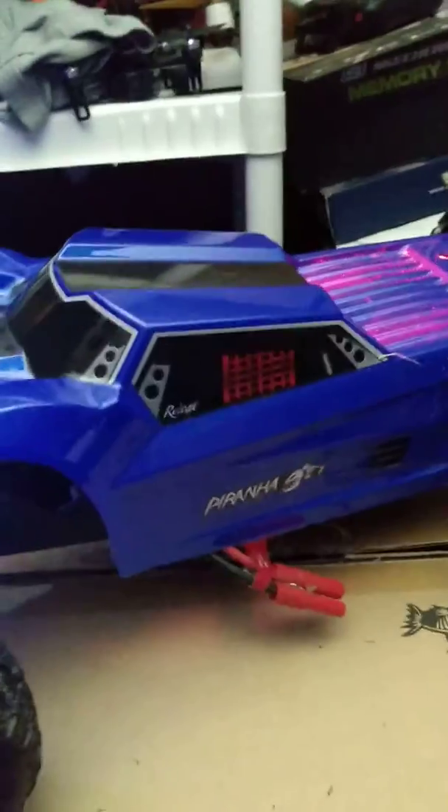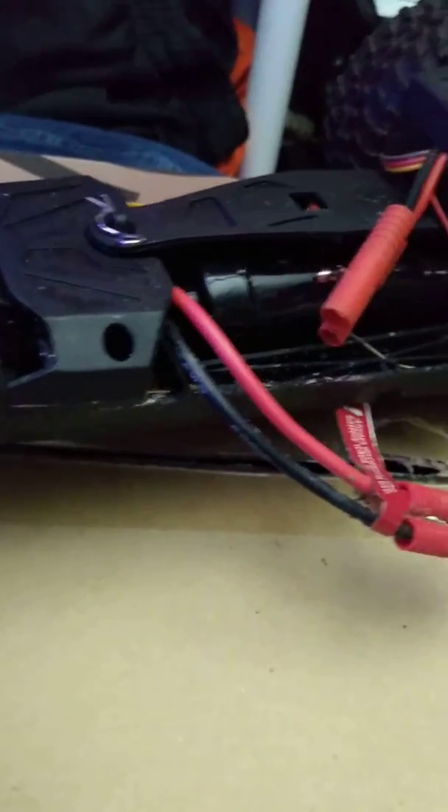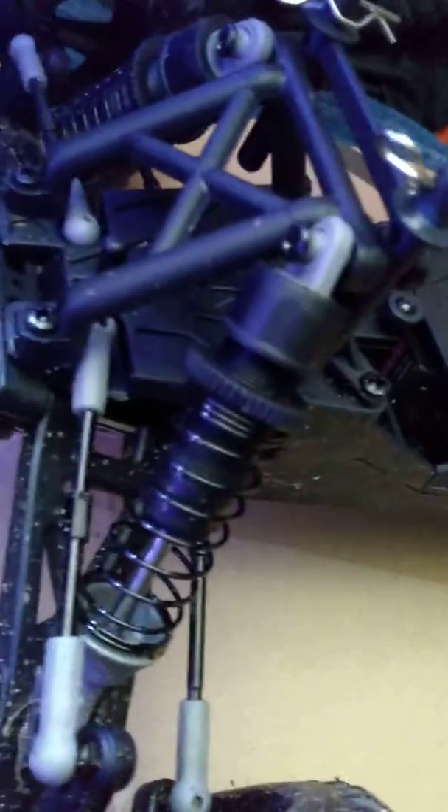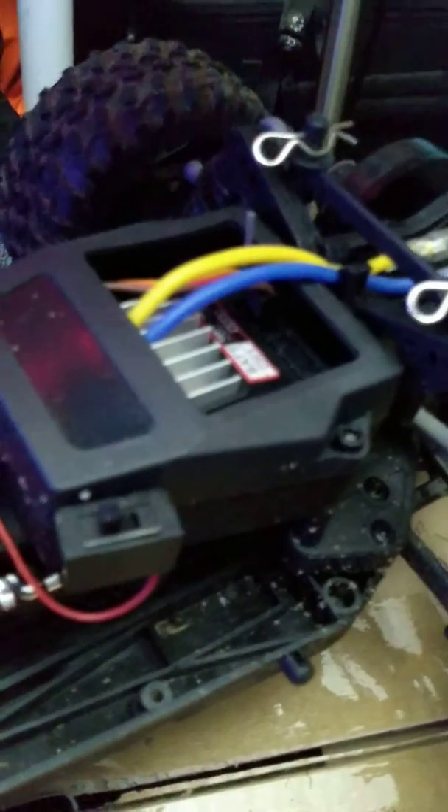This is an Amazon exclusive and I got this thing for 80 bucks. It's got a brushless — well, a 540 motor — a NiMH battery in there, oil-filled shocks, adjustable two-wheel drive, 540 motor, and then an all-in-one ESC receiver combo.